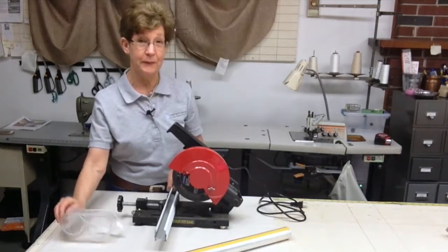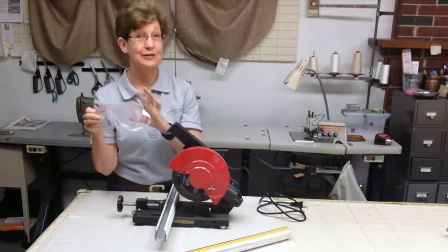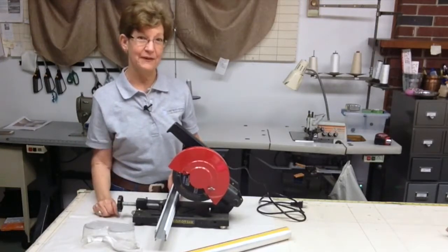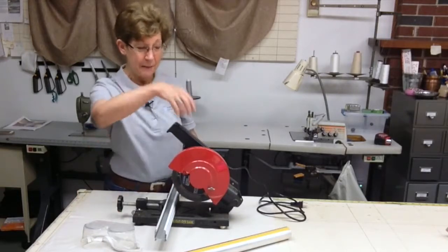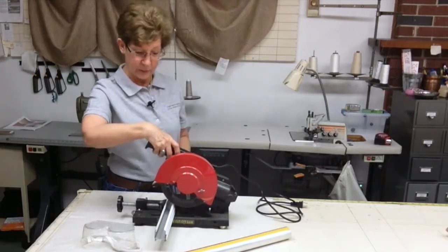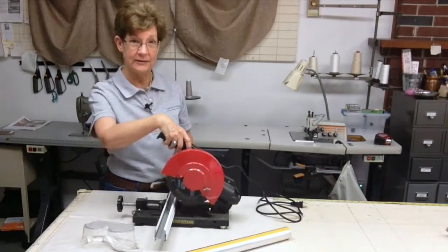Of course, before I would be cutting with this, I would be using my safety glasses. And of course, I would also be using it outside, but there's so much traffic on the street that you wouldn't be able to hear me if I showed this to you outside. But you can easily just plug it in, pull the trigger, and this cuts your metal quickly and easily.